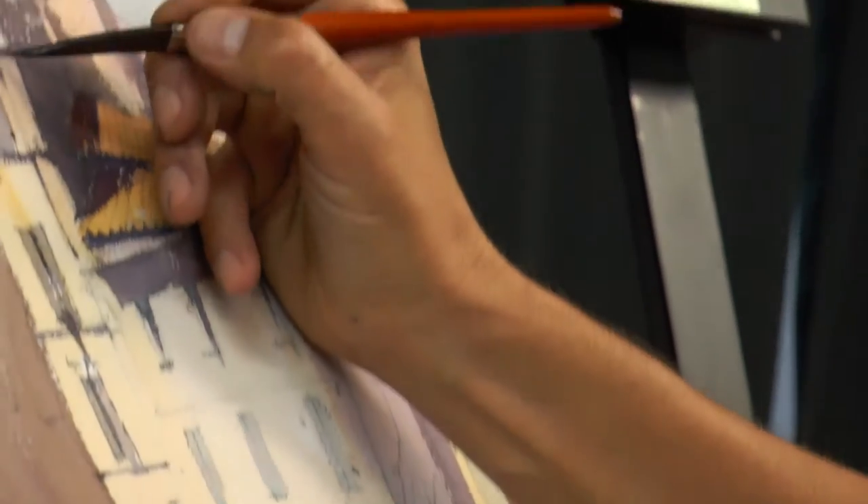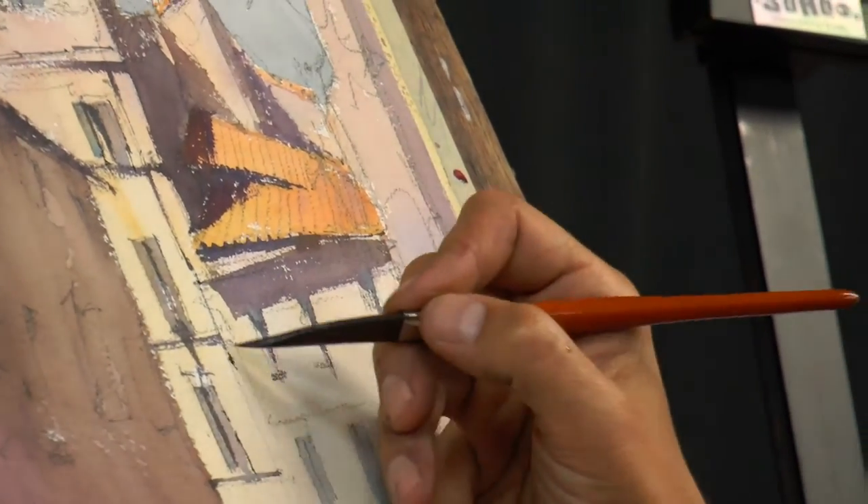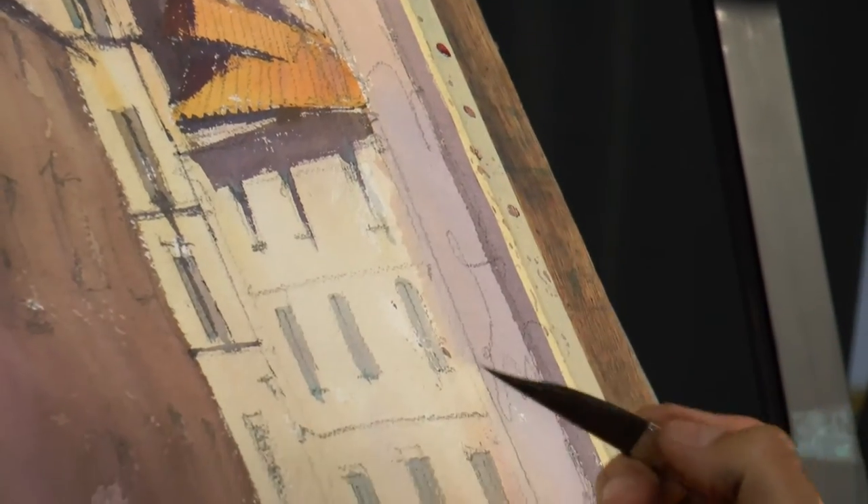...one of the most delicate details. You see, I just did this like an architectural detail — just with one brushstroke.